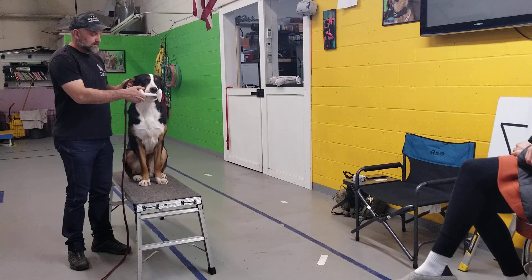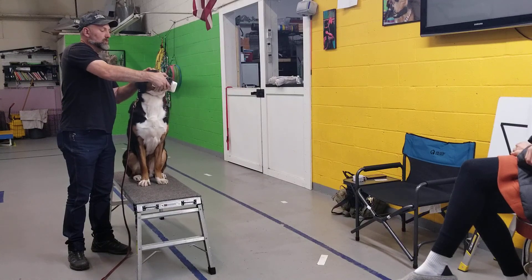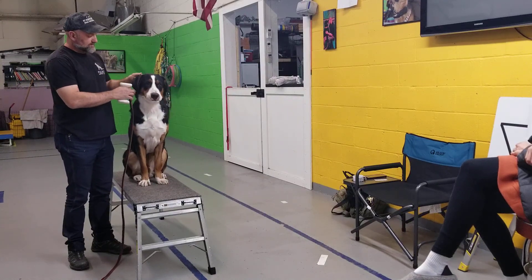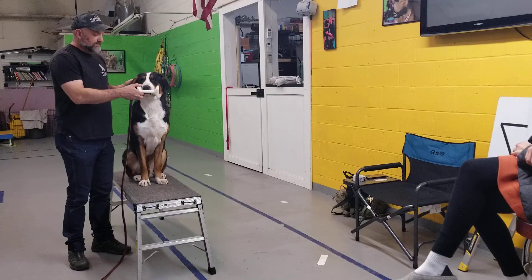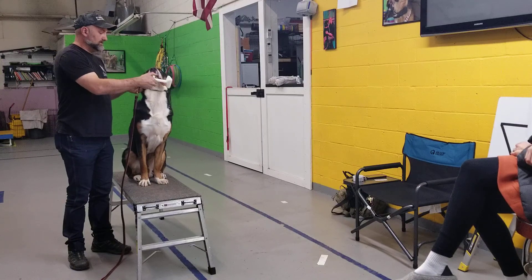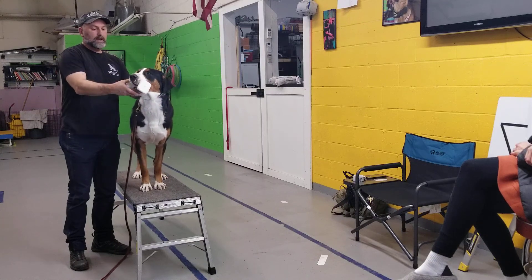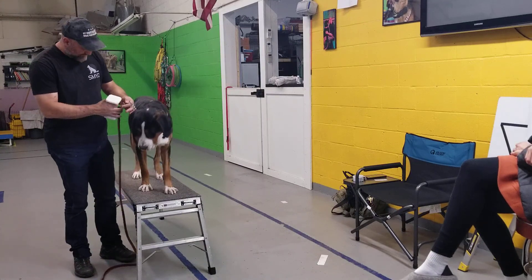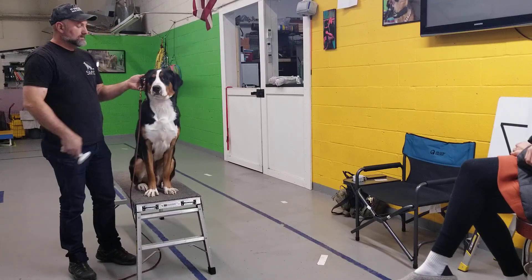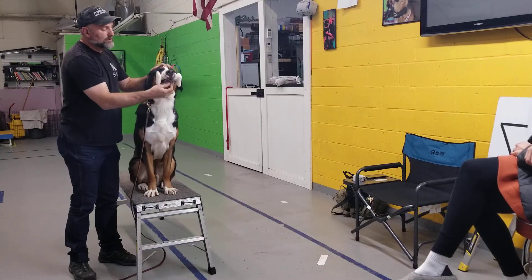Ince, fetch. First, I'm going to turn out. Ince, fetch. Ince, fetch. Ince, fetch. Ince, fetch. Good boy.